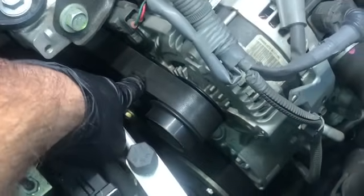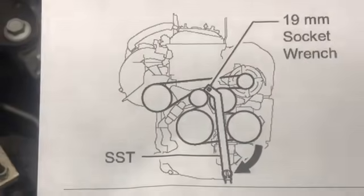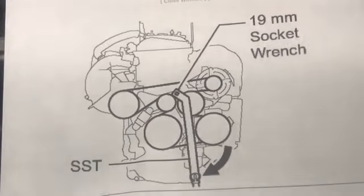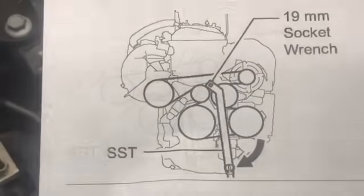Before we get started replacing the serpentine belt, I wanted to show you this diagram that I printed out. This diagram is courtesy of All Data. It shows how the belt is routed, and it also says to use a 19 millimeter wrench or socket at the top of the tensioner and rotate it clockwise.